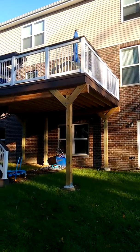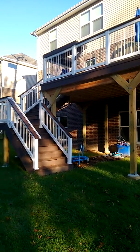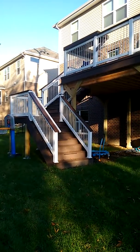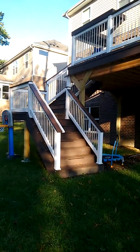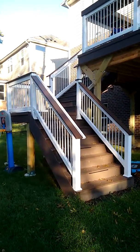This is Lisa Bombard with Architect of Chicagoland, and I'm here at a home in Woodridge where we've built a low-maintenance deck using TimberTech decking. The rail that the client chose was a white vinyl rail, and we've used a matching deck board on top of the rail to tie it in nicely to the rest of the decking.